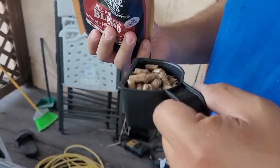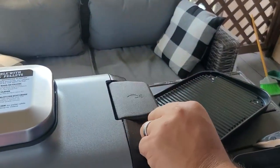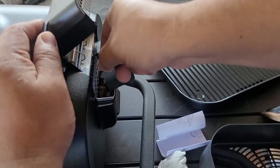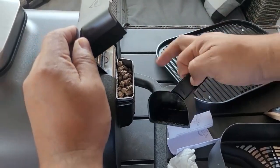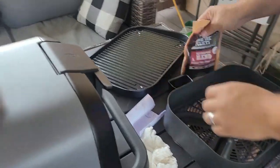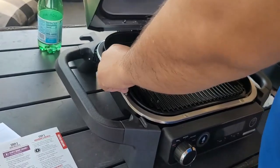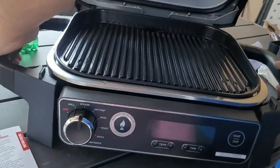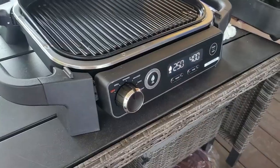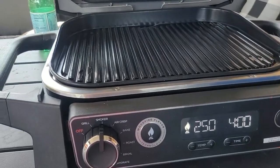Those pellets look like dog food, honestly. You fill your little measuring cup and then fill your little sidebar — it fills all the way to the top. It's a good measuring cup, don't lose it. After you wash all your items, make sure everything is in place before you start heating up the grill, because you need to preheat it before you add your food.